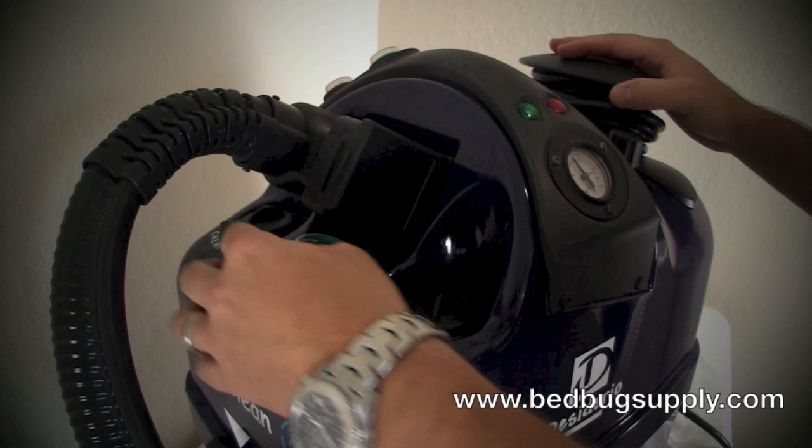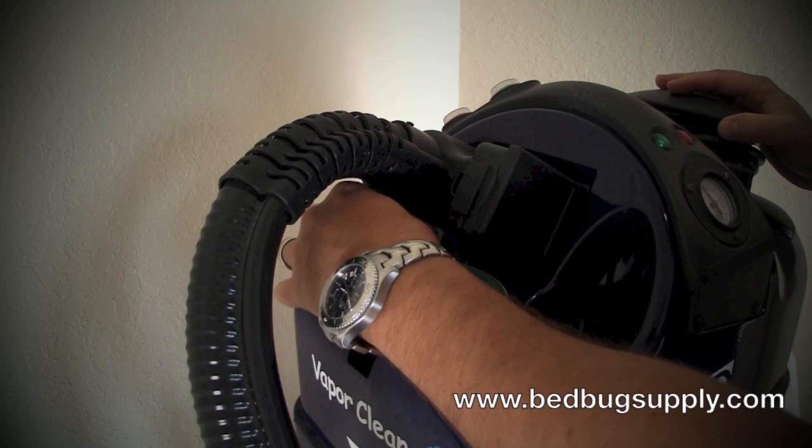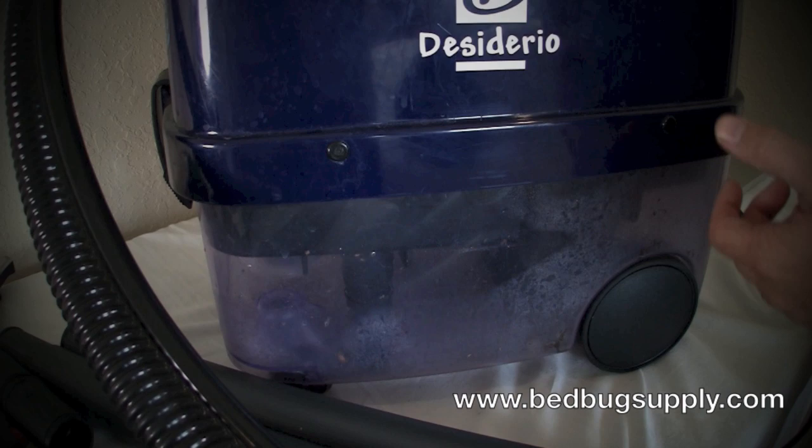The tank over here — where it says 'chemical' — you use that to clean carpeting. You'll never actually use that for bedbugs. But if you ever clean your carpeting, it allows you to shoot out hot water to clean and shampoo it. We won't use this side for demonstration purposes. You have your pressure gauge here and your reservoir down here.